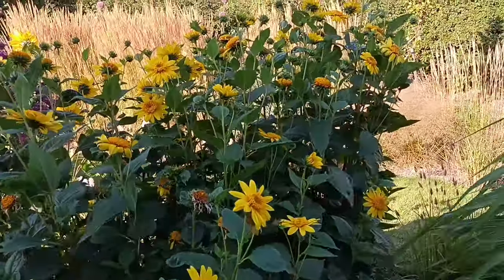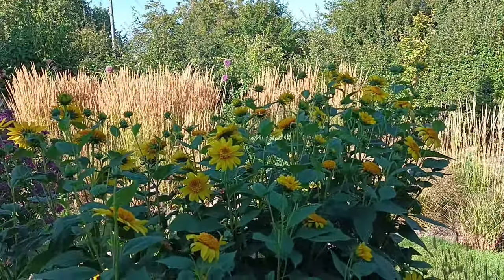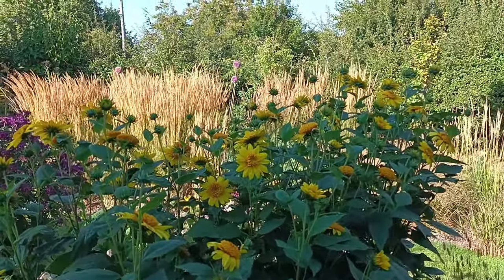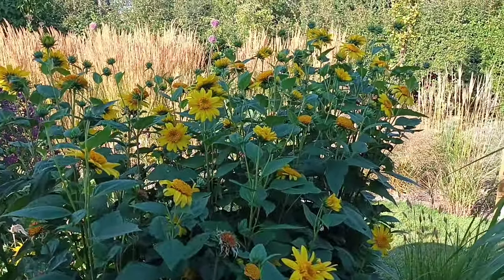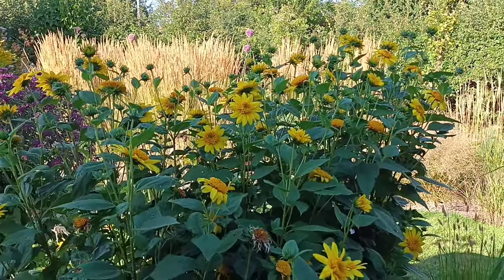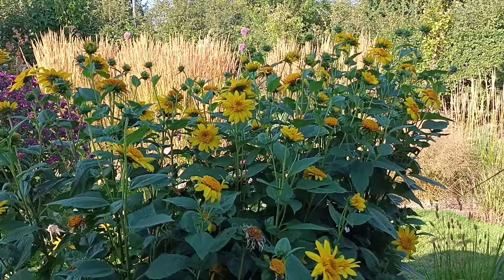I used to plant annual sunflowers every year, but why bother when you can get one like this, as beautiful as this? It's obviously not as big as the normal sunflowers, but it's definitely worth having. So that's Helianthus 'Capenoch Star' — I'll talk to you on the next one, ta-ra.